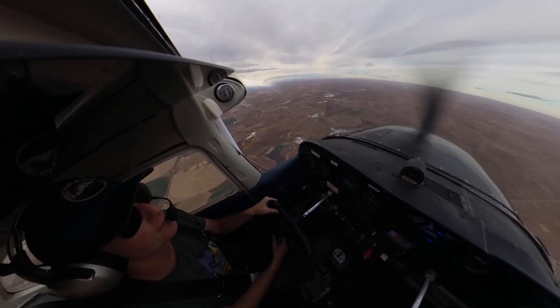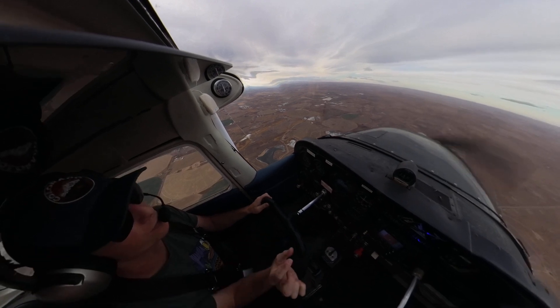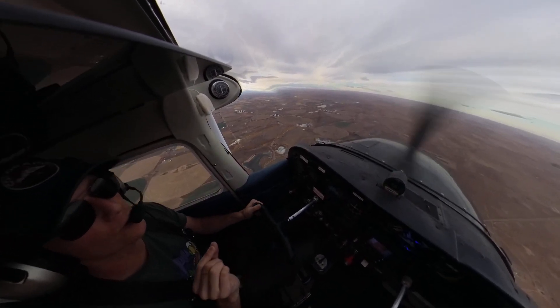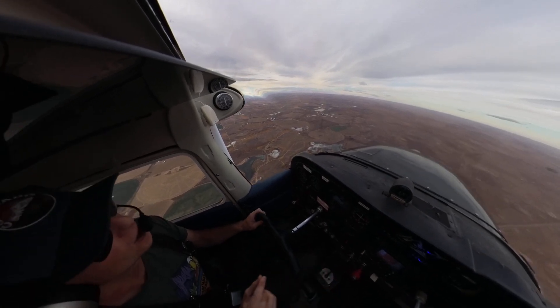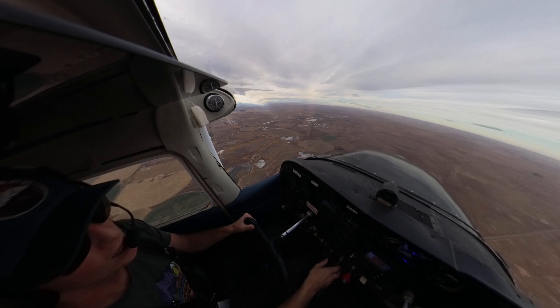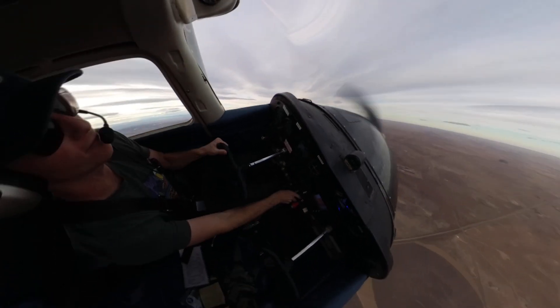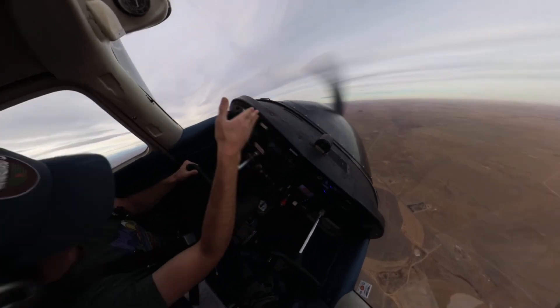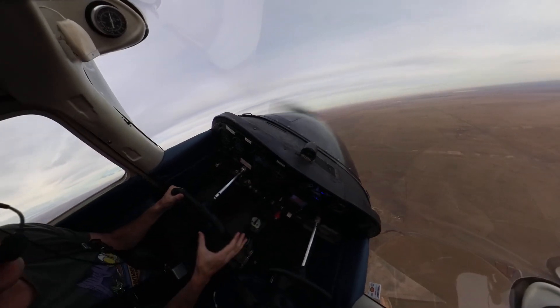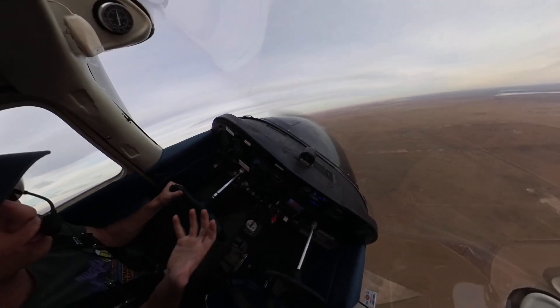If you go slow, there are so many more variables you have to account for — you won't be perfect, and that will possibly become frustrating. So a little bit snappier: you roll into it, full power, a little bit of back pressure. There's no time for that nose to drop. I'm in level flight — I got there right away. And the same thing for rolling out: a lot of rudder, a lot of aileron.